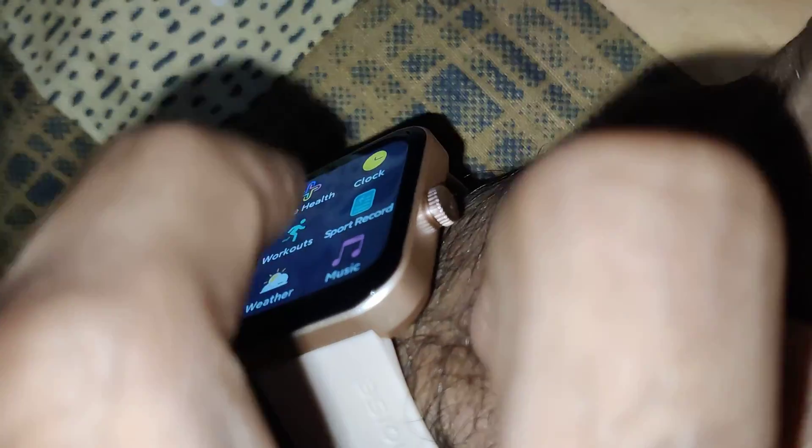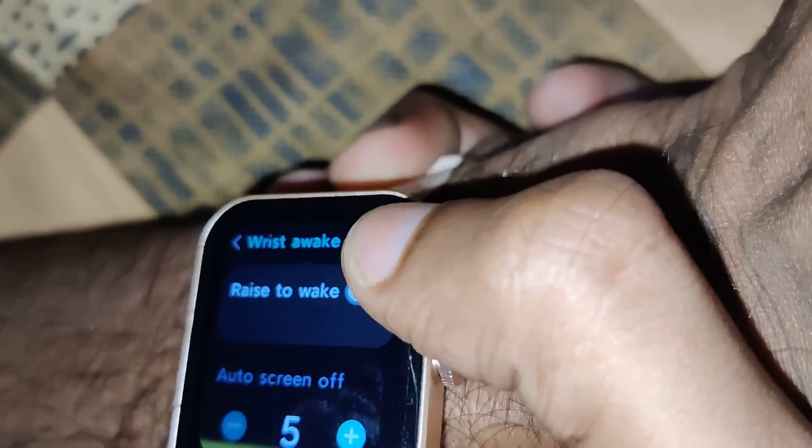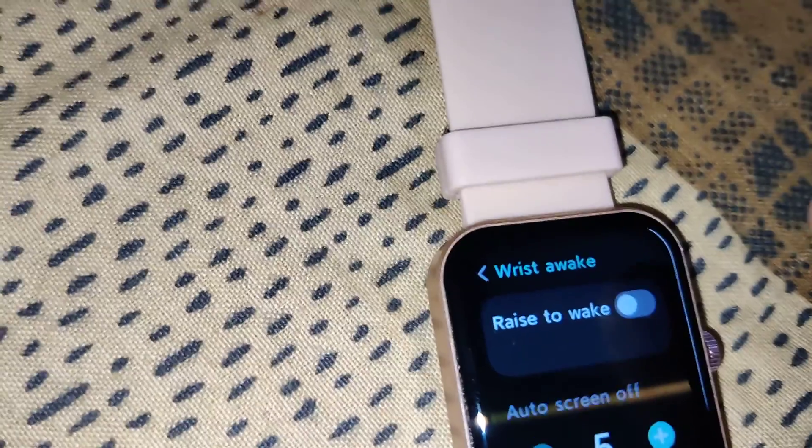If you want to enable this feature back again, you can simply go to the settings of your smartwatch and click 'wrist to awake'. From here you can turn on the switch — that is, turn on 'raise to wake' here.